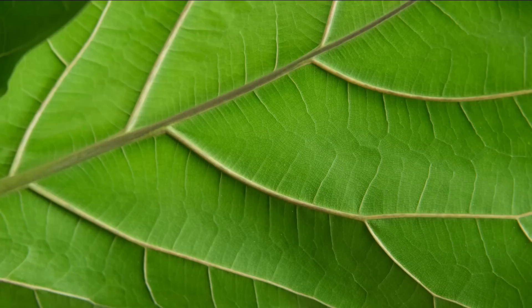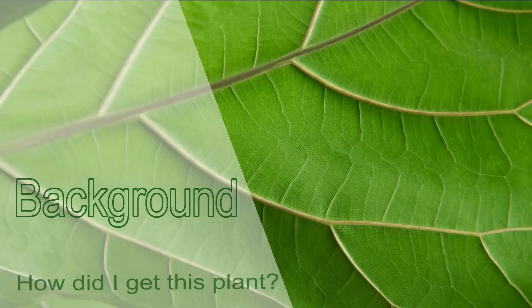The plant is the Monstera adansonii aurea variegata. There's some crispiness — we'll talk about that. It is in LECA/pond and it's in a self-watering pot, and I've got a few things to say about this plant.